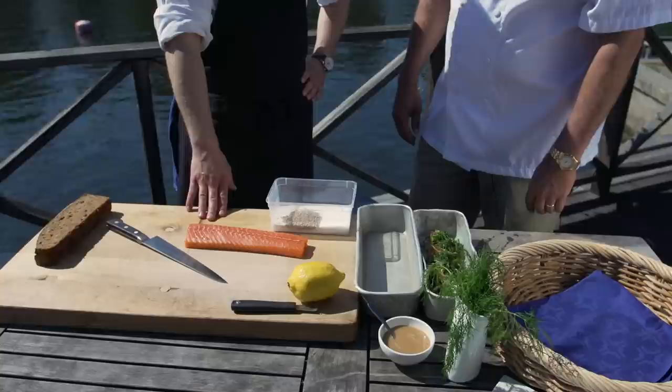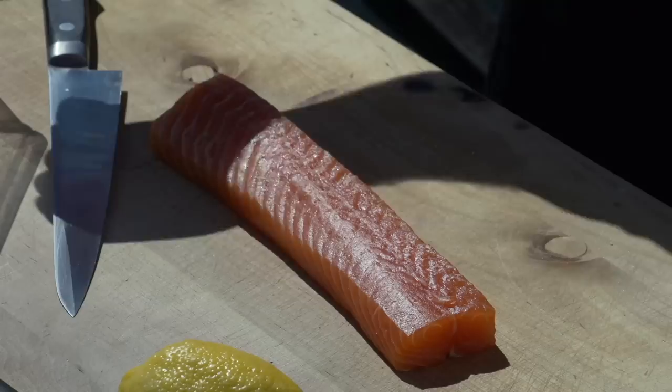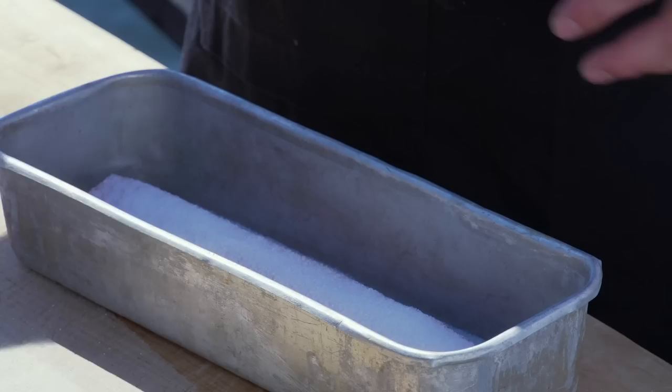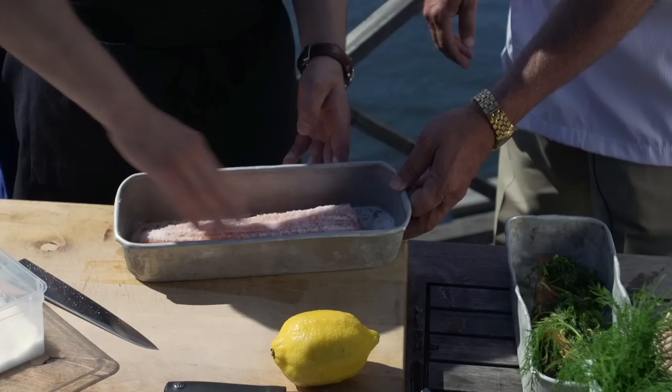Cure it for about 24 hours. I already skinned it — it's already nice and fresh. We just put it in a tray and use a lot of salt and sugar. The most important with this one is that it's equal parts; how much you put is not that important. So you cover it and you rub it in, doing both sides.